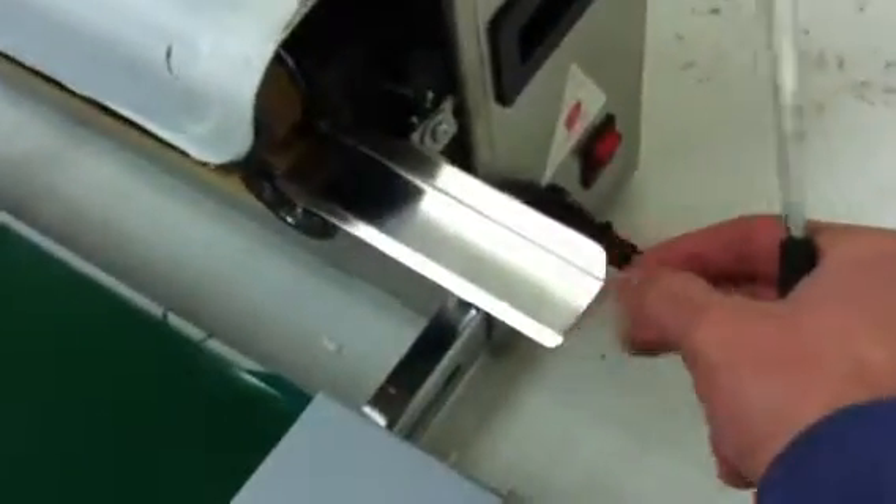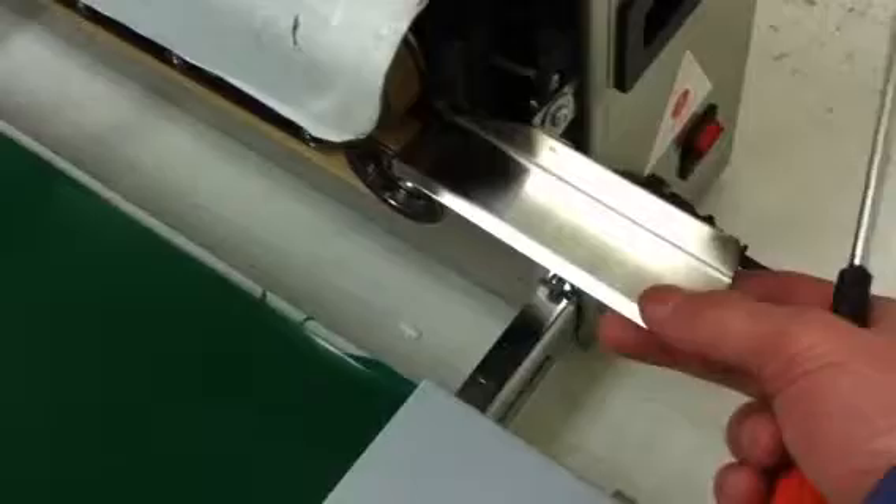Sometimes they send added parts. Like this part I actually put on myself, which was not originally on the machine itself to begin with, but it helps to feed the bags in.